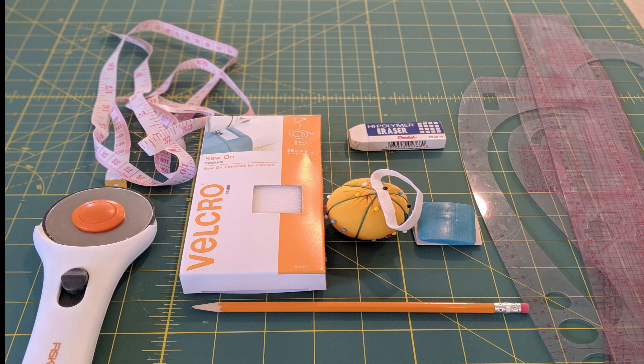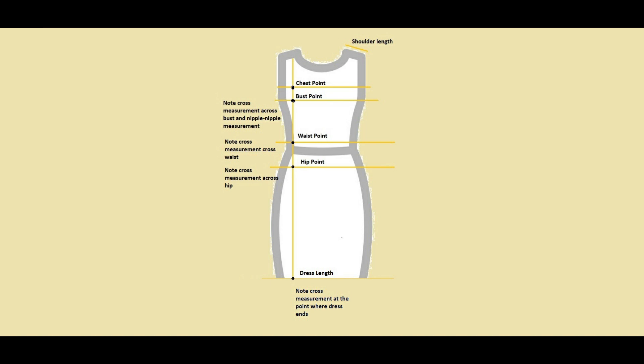I also have my pencil, eraser, fabric eraser, inch tape, and though not shown here, you definitely need a sewing machine, needles, threads, etc. This is a measurement diagram which will help you record your own measurements.